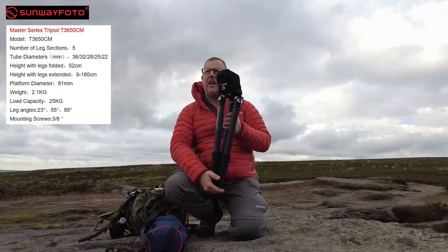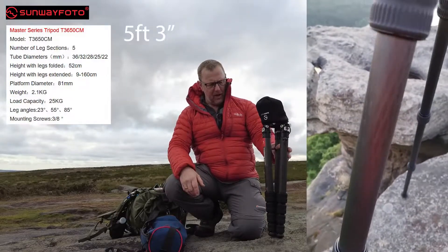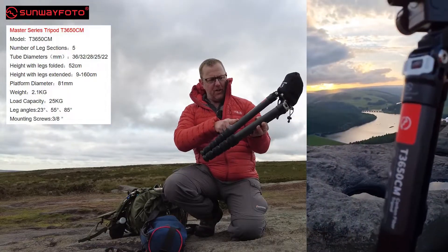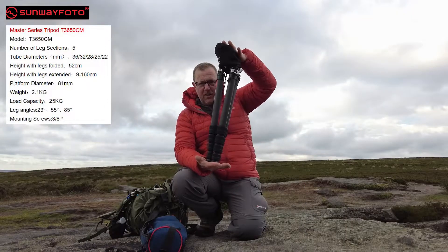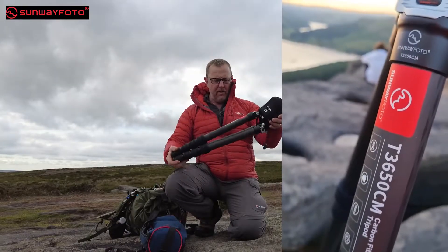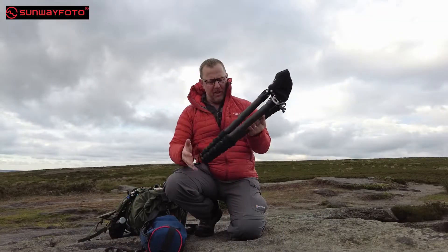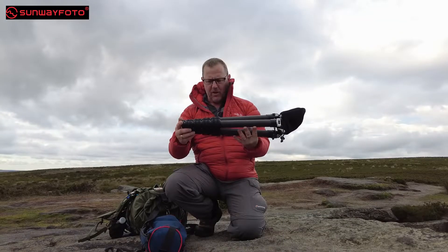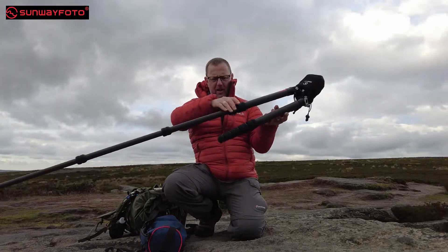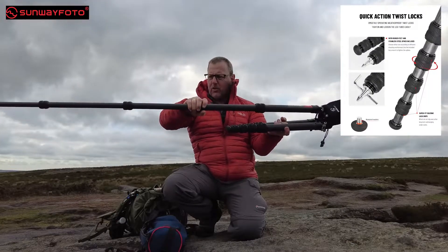It's got a height of about 1.6 metres, which is about six foot. It's a five-section tripod, which means it folds up short. As you can see, it's a lot shorter than my other tripod, and it's not bad for weight either — it's pretty light. Without the head on it, it's very, very light. These twist grips on here are good, thick twist grips, something I like, like my Benro.